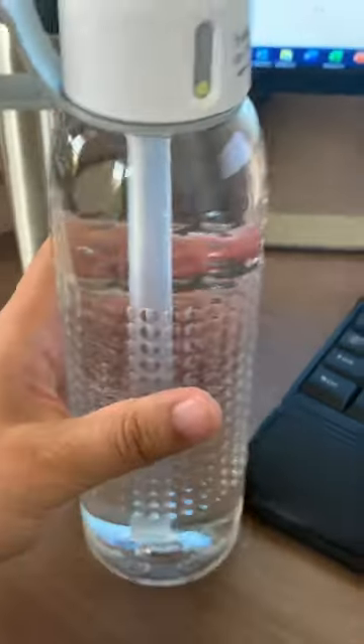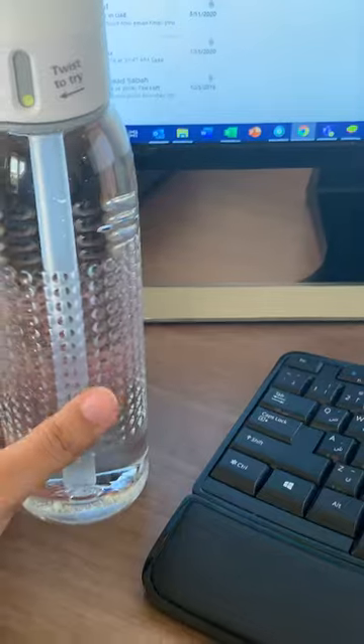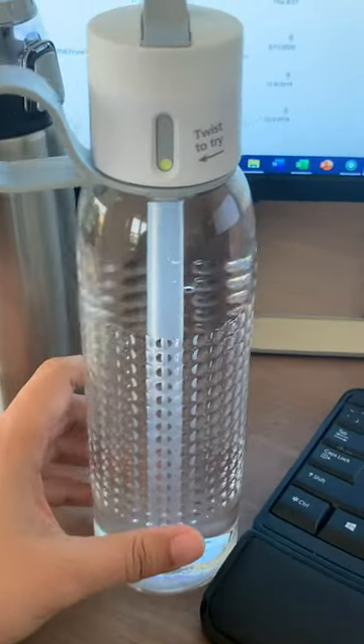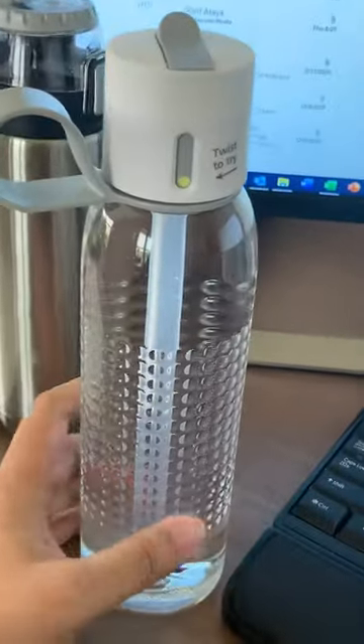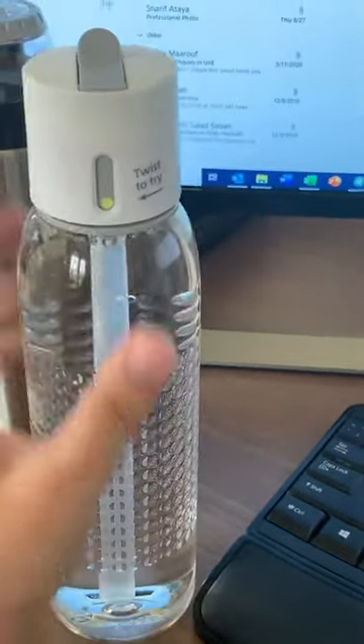So basically, if you drink water — especially for the guys that don't drink a lot of water — you can track how much water you're drinking with this bottle. Check it out: if I finish this bottle...